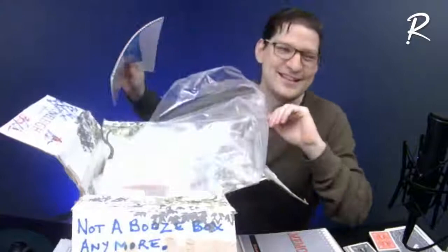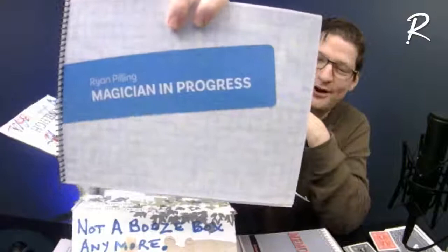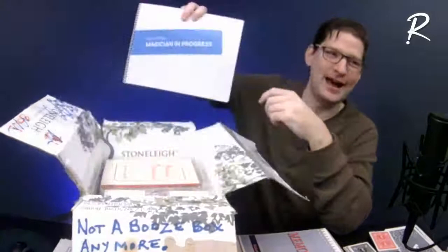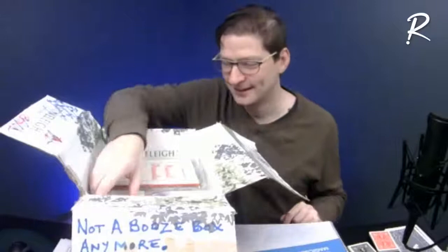Now here is a very rare gem — I saw this in the auction and got a chuckle out of it. Ryan Pillings' 'Magician in Progress' — there were only 50 copies of this made. Back in 2018 I went and did a couple of lectures out on the west coast of Canada, and this is my lecture book. Fun fact: I don't actually own any copies until now. I now have a copy of my own book — that's how rare it is.